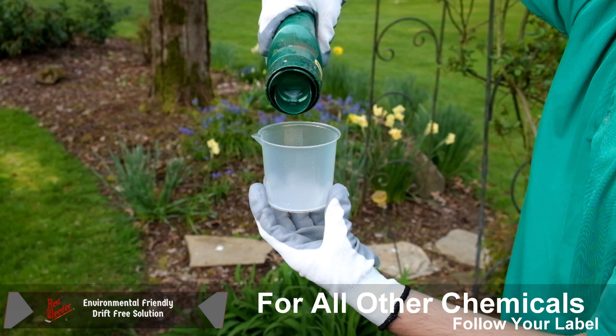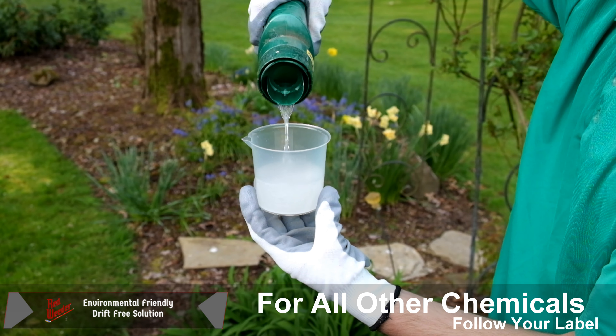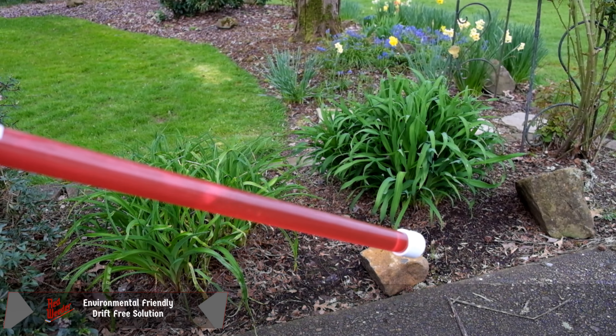For all other chemicals, please follow the label. When full, the red weeder can hold up to 32 ounces of chemical.